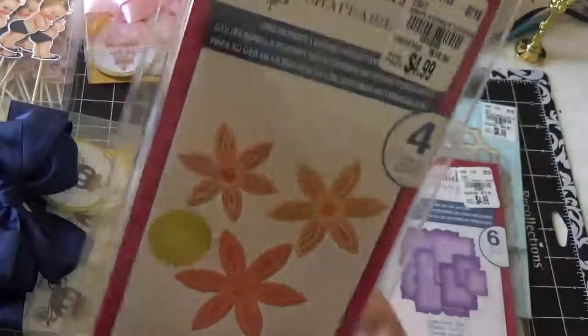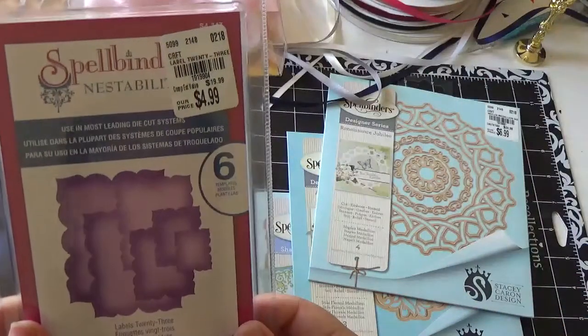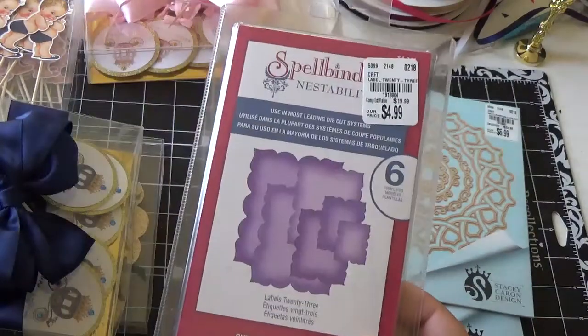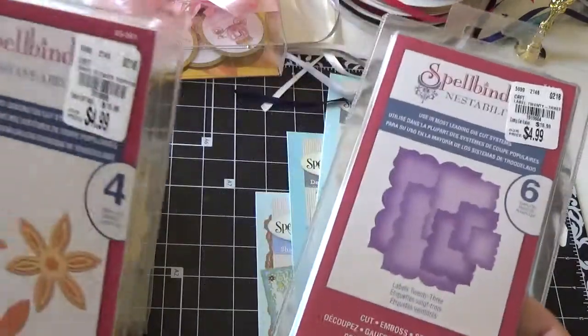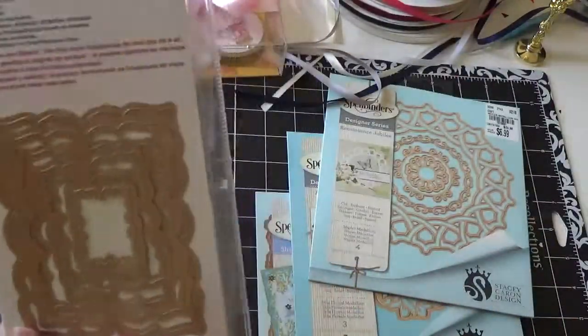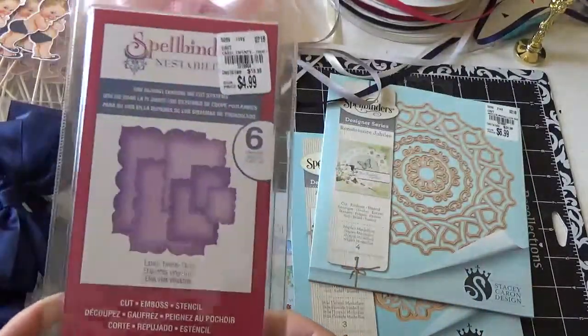And then I got the Spellbinders flower dies — a couple of these, but you can never have enough flower dies. The flower die I got for $4.99, so that's pretty good. This one also $4.99 — maybe use them as tags or something, but they're a pretty good size.